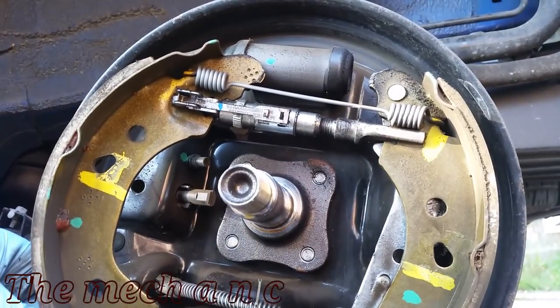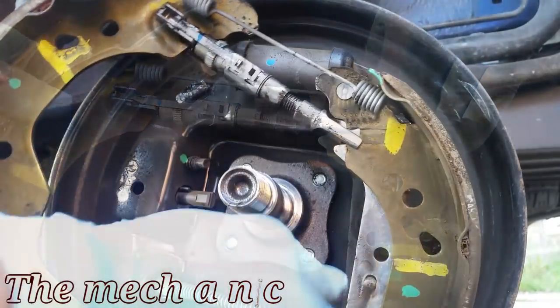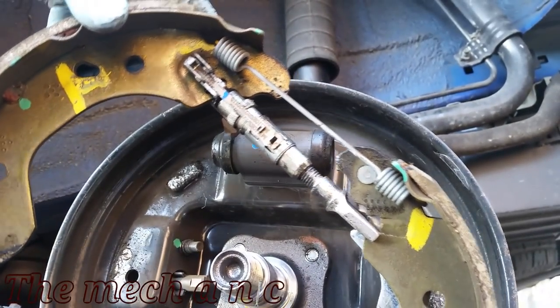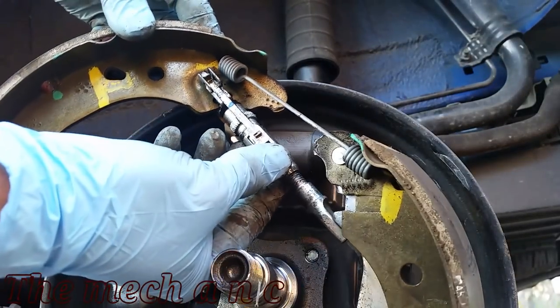Now we have to focus on removing the upper spring. I know it looks complicated, but it's actually the easier of the two to remove. What you want to do is separate the two brake shoes, and the center ratcheting mechanism is just basically going to fall right out. Now we're free to remove the upper spring.